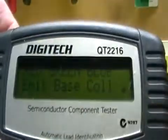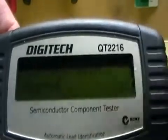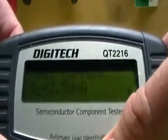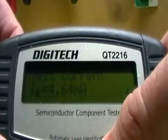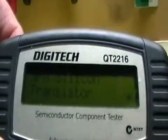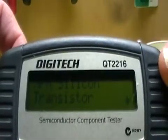And bang — NPN silicon transistor. You can go through the details. It's telling me the red is the emitter, green is the base, and blue is the collector. The current gain is 64 — very low gain of course because it is just a power transistor. It also shows base-emitter voltage, test current, and leakage current, giving you about four little pages of details regarding this transistor.